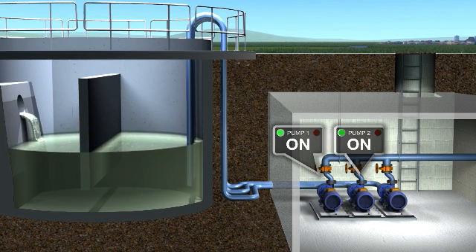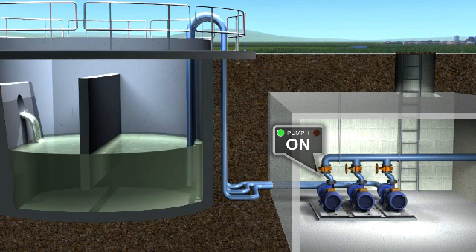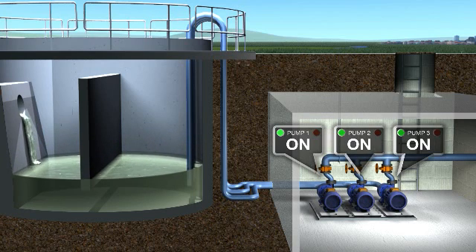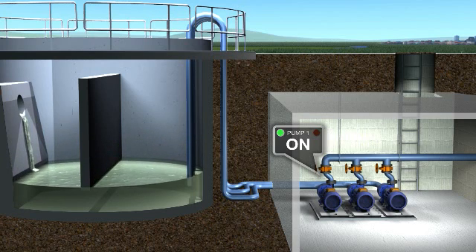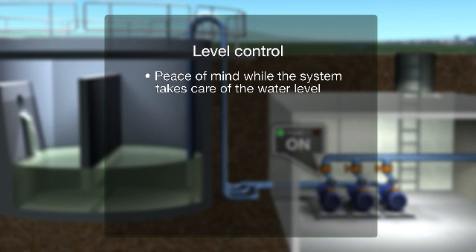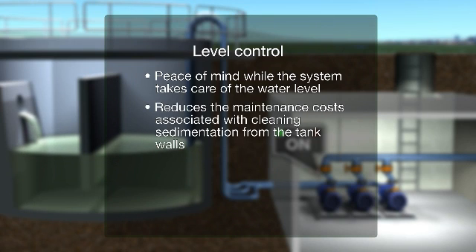If the fill rate falls, the system takes the pumps back offline in the same order. In addition, the system offers a flush effect to rapidly pump water through the tank and pipes to keep them clean. As well as giving peace of mind while the system takes care of the water level, the function helps reduce the maintenance costs associated with cleaning sedimentation from the tank walls.